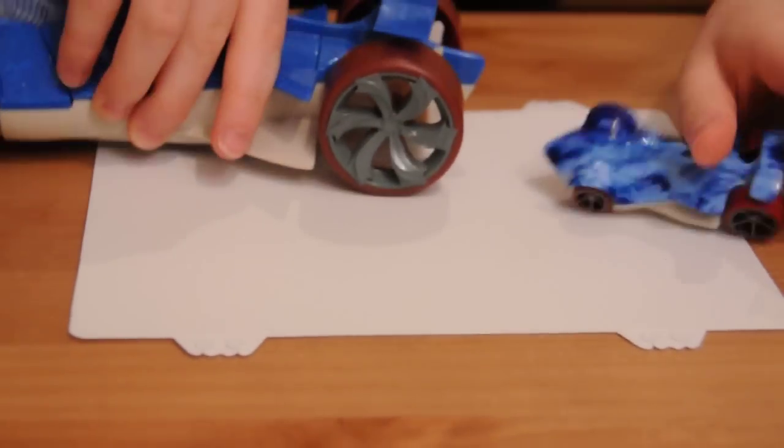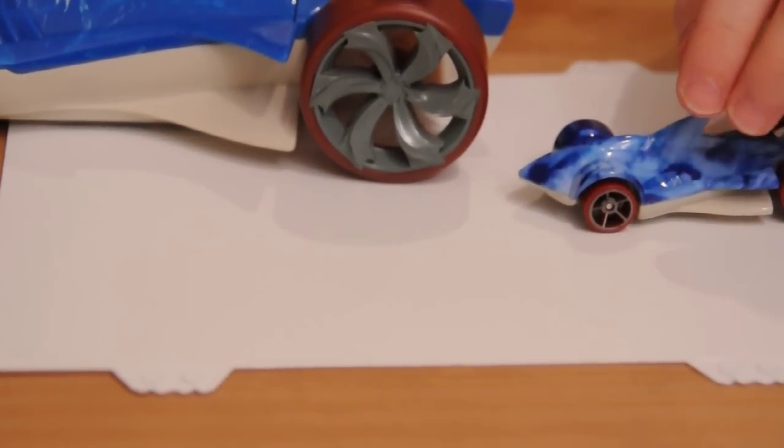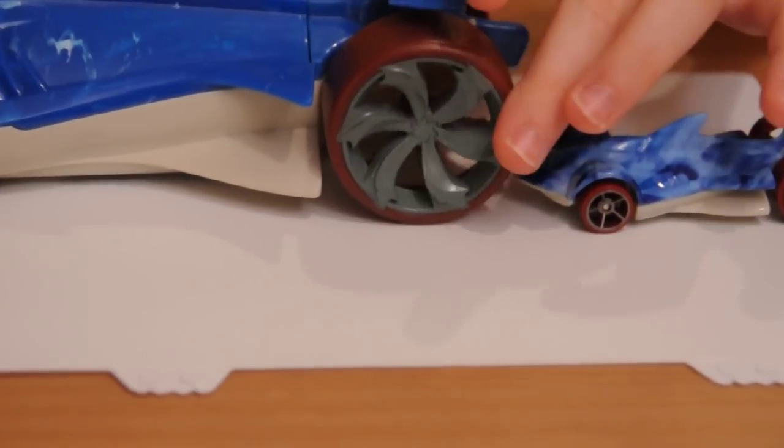About the wheels — the big one has five spokes, while the die-cast one has six spokes in a different design. Classic.